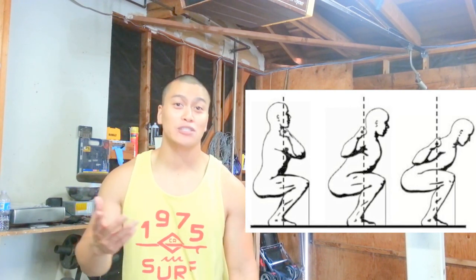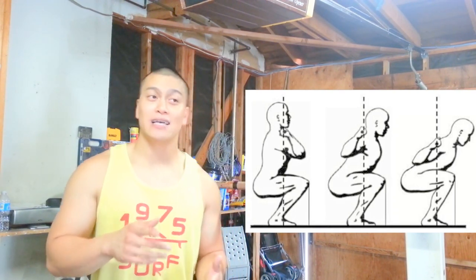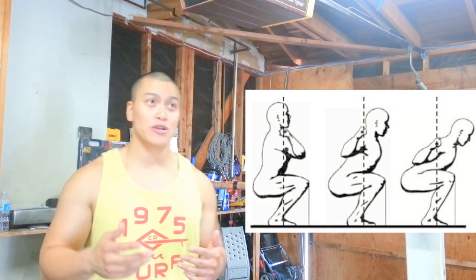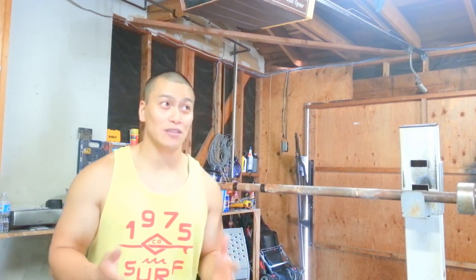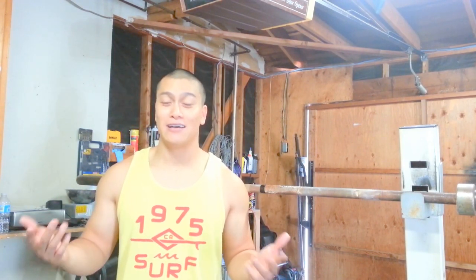Now I'm going to talk about mobility of the hips, because when you are transitioning from high bar to low bar it all depends on the stance. Everyone's seen the Mark Rippetoe picture — bar position determines torso angle. Your torso angle is going to be more leaning forward because of the bar placement, which means your hip is going to have to have more mobility compared to the ankle mobility that high bar requires. To get depth in a low bar squat, you're going to need better mobility in that area — specifically great hip mobility.